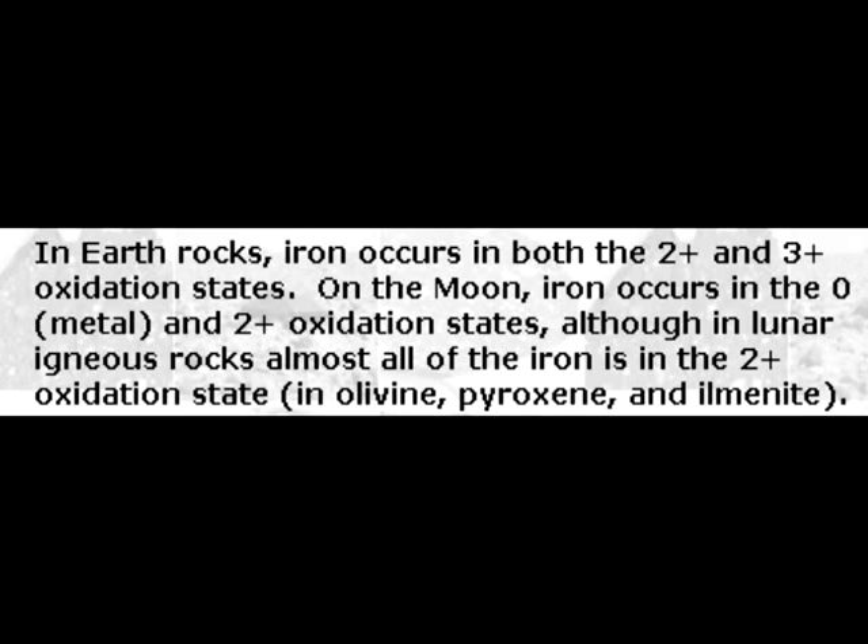In Earth rocks, iron occurs in both the 2+ and 3+ oxidation states. On the moon, iron occurs in the zero (metal) and 2+ oxidation states. Although in lunar igneous rocks, almost all of the iron is of the 2+ oxidation state in olivine, pyroxene, and ilmenite.